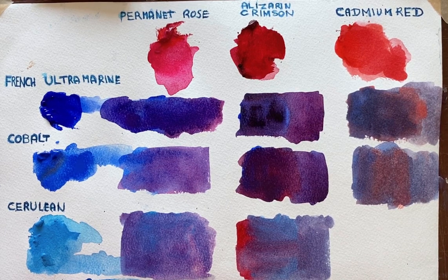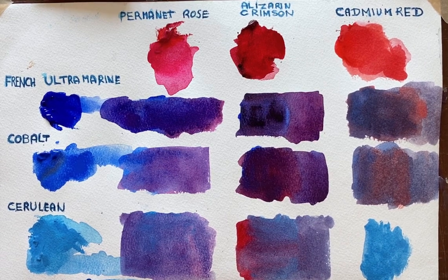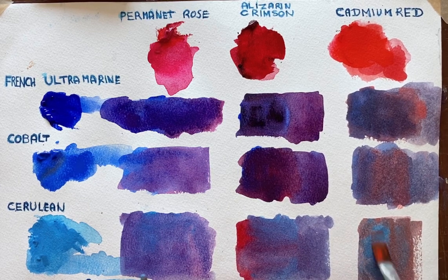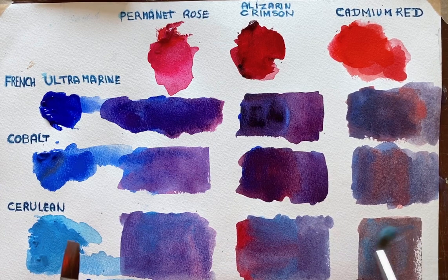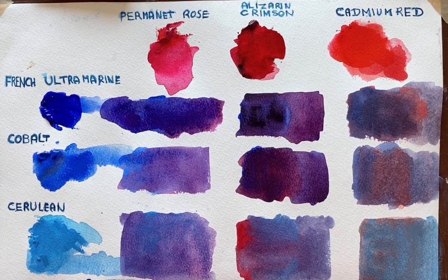I'll do the same with this one — let it run in. Cerulean again — this is the Cotman's I'm using, mostly. With the Cadmium Red, you see the orange just doesn't allow a good purple to be made. Even with more blue, there's no way I'm going to be able to get purple, because that's going towards the yellowy-green side. I'll put some more water in so you can see the mixture — it's useful, but not purple.